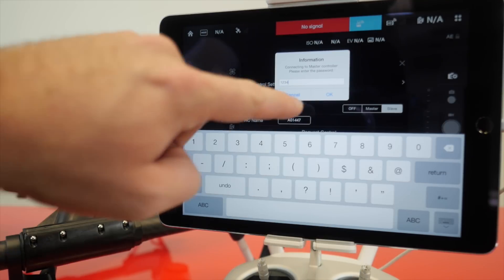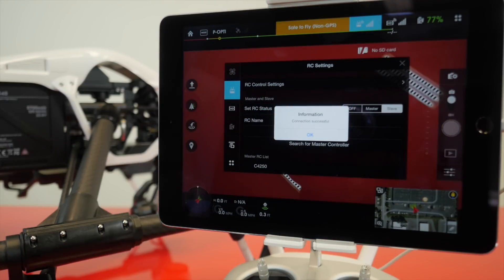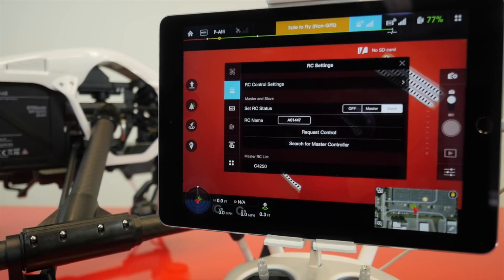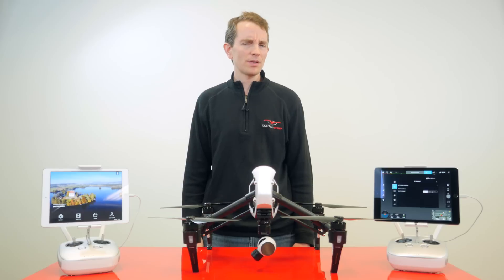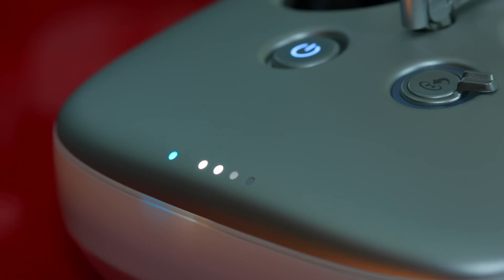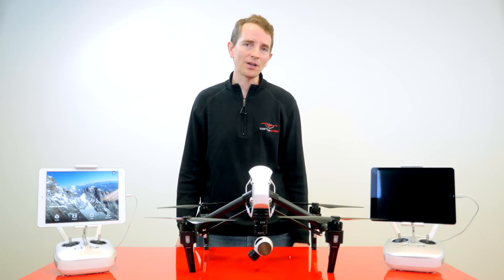You will hear an audible tone from both controllers when they're connected, and a check mark will appear next to the master controller name under the RC list for the master controller. The LED status light will now change from purple to teal or turquoise. Feel free to comment below and let us know what colors you think the master and slave controllers actually are.